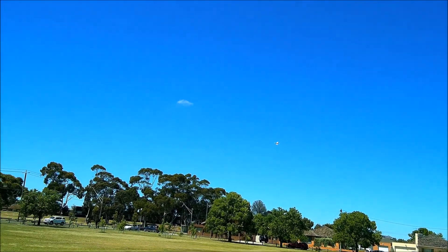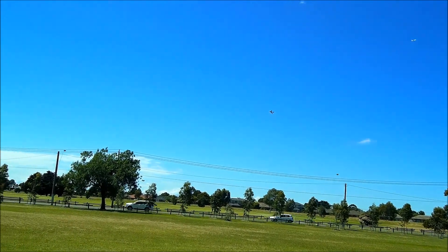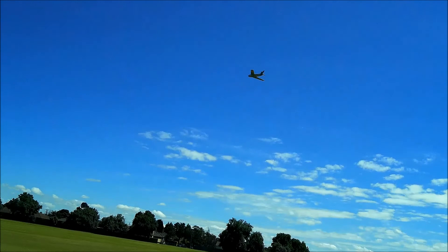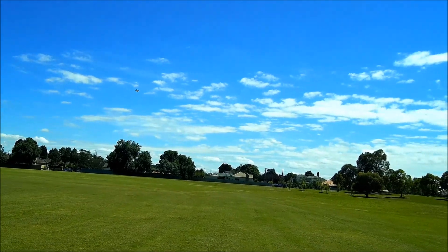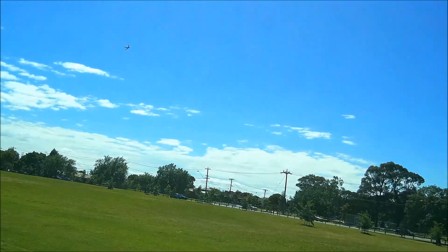Ruined my nice little split-S. That's getting close to time to land — I've been eating up a bit more power than typical.